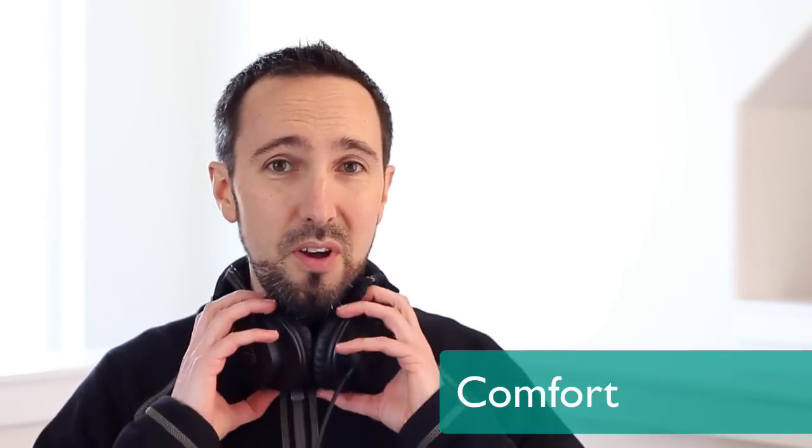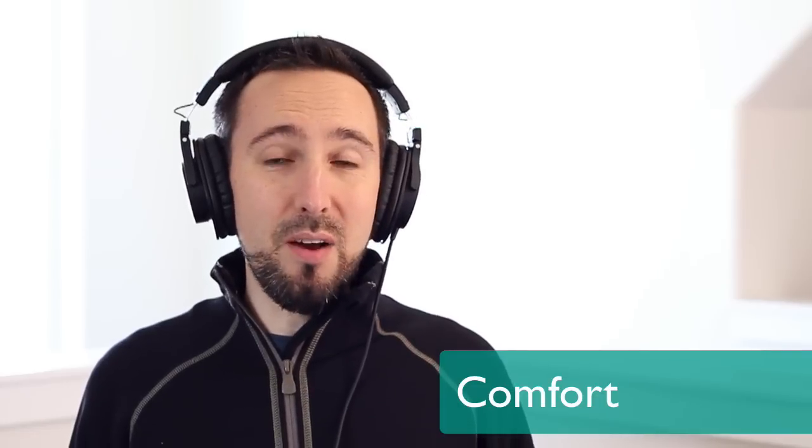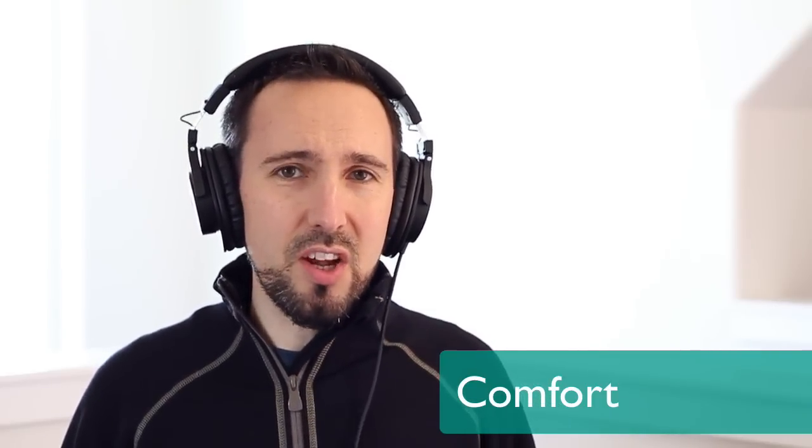I want to talk about the comfort first. When you first put these on your head, you'll notice how comfortable they feel — surprisingly comfortable. I actually find them to be more comfortable than the previous ATH-M50s, which were three times the price, and are still over double the price of these. The ear pads are great; it's not too clampy on the head. There is some compression so you get nice sound isolation, but it's not too compressive. I think anyone could wear these for four to five hours at a time, and many people could wear them all day. They do build up a little warmth in the ears, but I wouldn't say it ever got hot or sweaty.